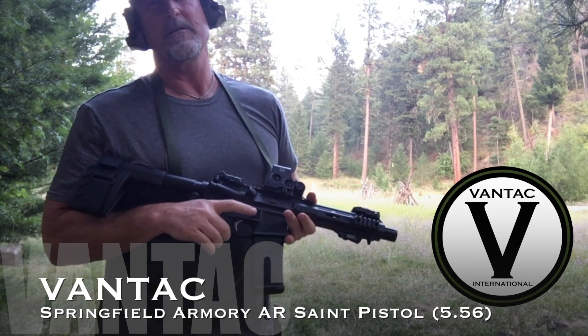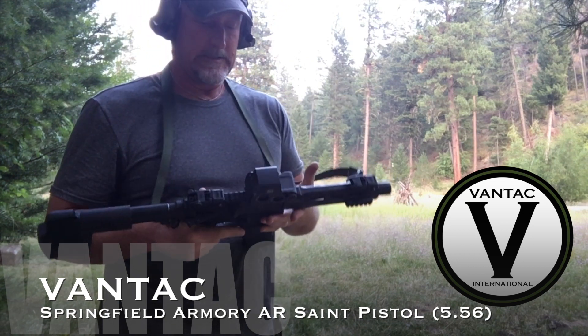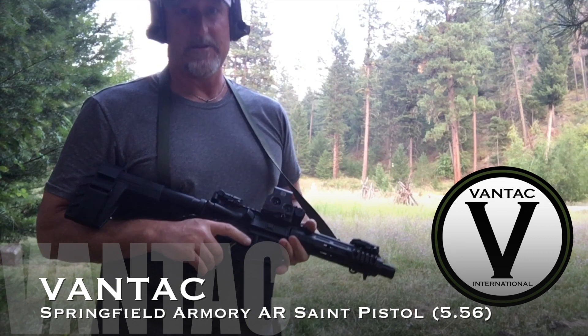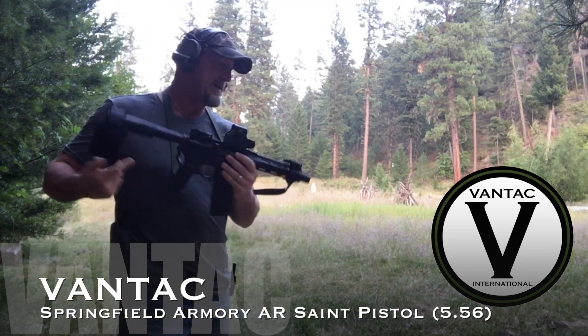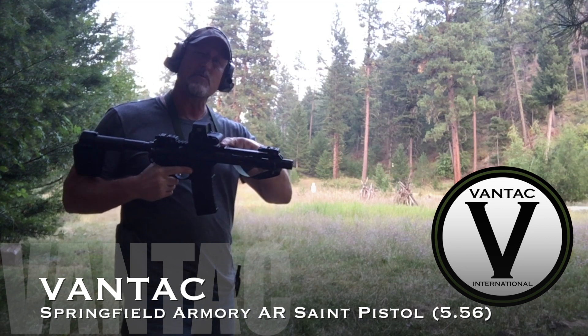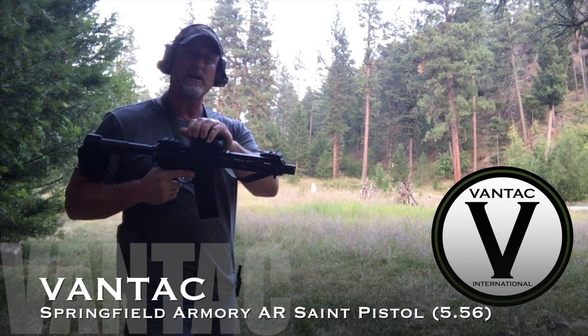So anybody who's got one of these short-barreled pistols that can't hit anything at a hundred yards sitting on a pack — I don't know, maybe you need some shooting lessons. These are really groovy. If you thought about getting one, I dig everything about it.